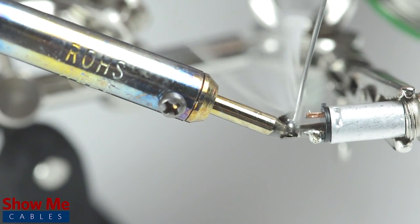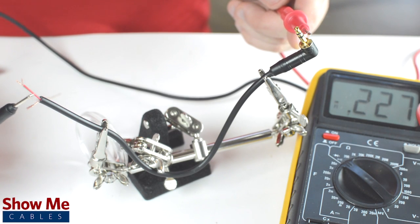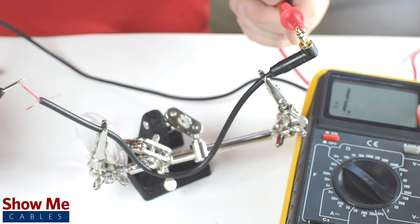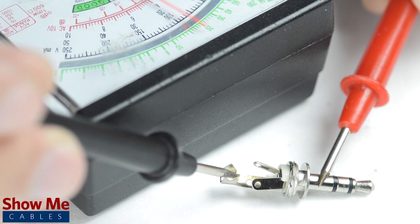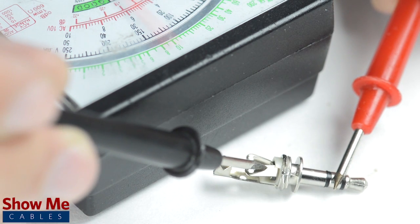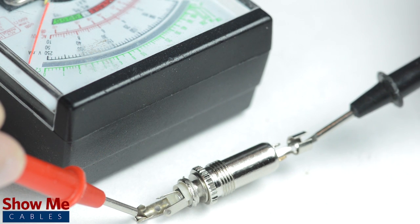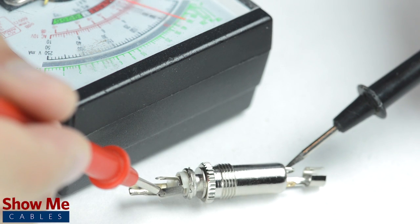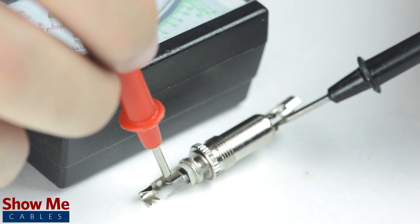The sleeve is the longest piece of metal coming out of the back of the connector. If you are unsure of which solder point corresponds to the tip or sleeve, you can use a multimeter to check continuity. You can also use the multimeter to test how the tip, ring, or sleeve relate to the tabs on the back of the connector. For a female connector, the easiest way to identify continuity is by inserting a male connector that you've already pinned out and then test continuity between each side of the connectors.